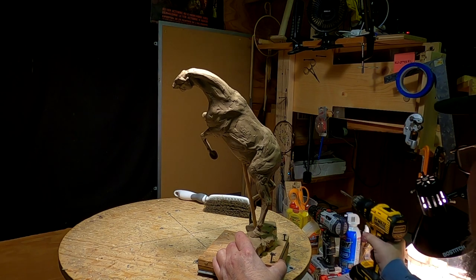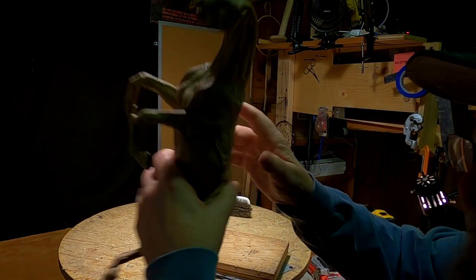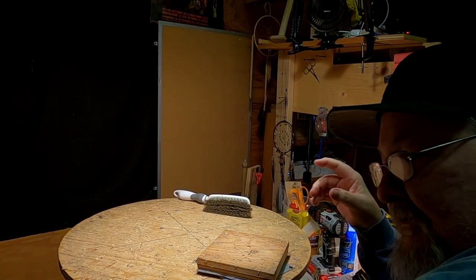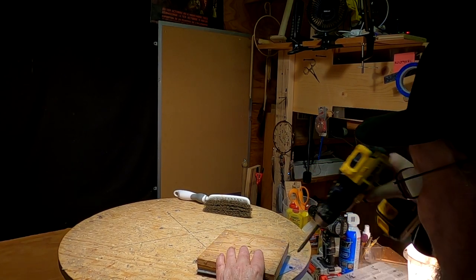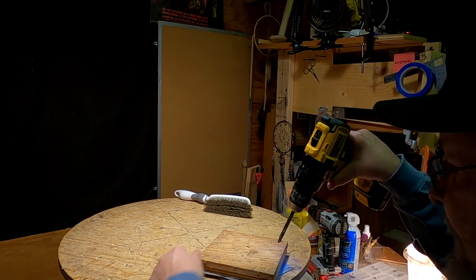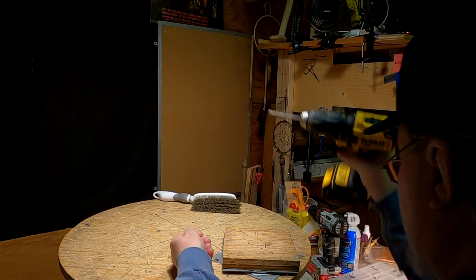I'm going to remove this horse and join him up onto the base with the other one. I think I'm far enough along to be able to do that now, and just breaking down the table as it is set up right now so I can do that.